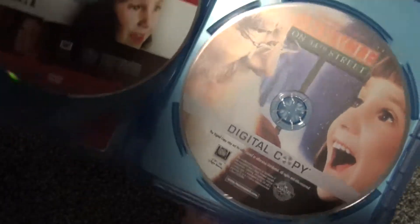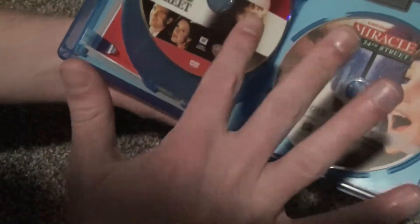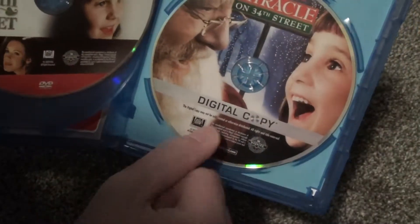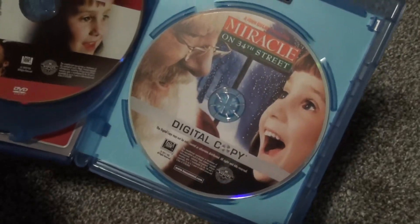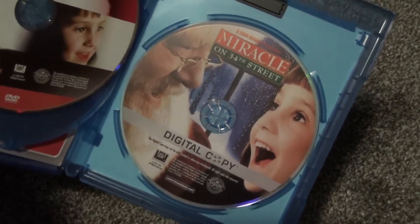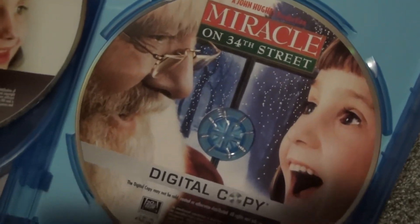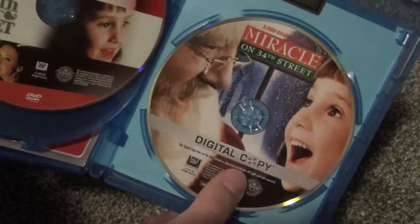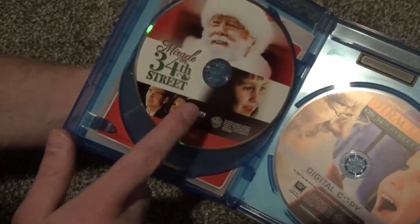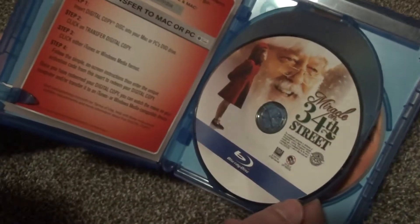And then finally we have the digital copy right here. This is so interesting — this is how they kind of did this old school, with this full artwork on the digital copy disc. The only use for this digital copy obviously was to just put it in your player once and rip the copy onto your computer, and then the disc is basically useless. Yet it's got this very nice full artwork on it. I'm really happy to have it that way just because it's nice artwork to have. I'm also really happy that I decided to get this version because there are so many nice artwork variants on all of these discs.